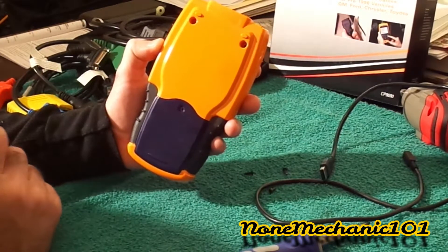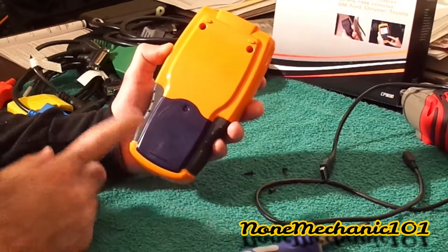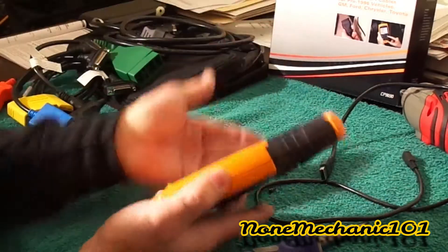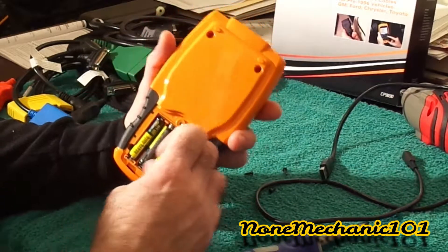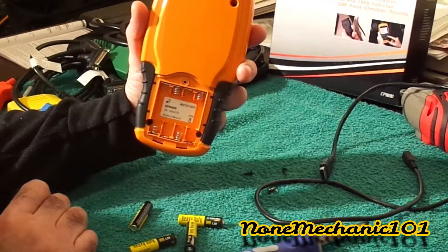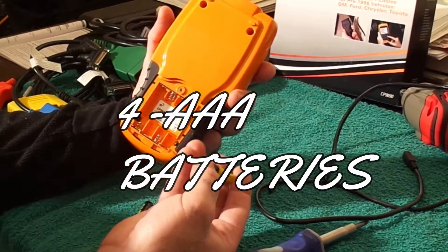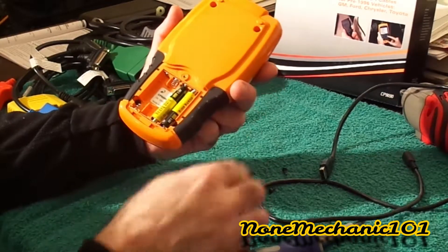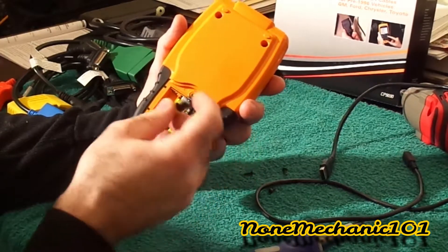Watch how easy it is — the only screw I had to take out was that one right there. I thought the orange and blue were one connected piece, but they're not. Once you take that one screw off, you turn it and go very softly, and look how it comes out. You can see I already installed the batteries. It comes out just like this, and all you have to do is put the batteries in correctly — it shows you the positive. It takes four triple-A batteries.